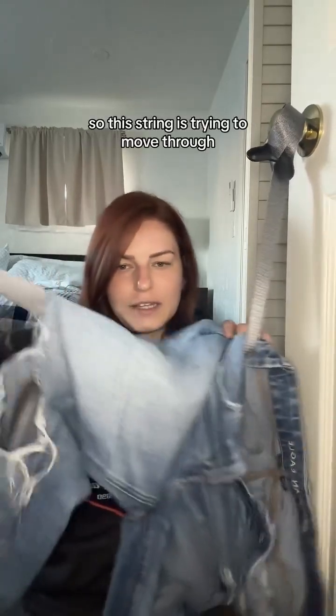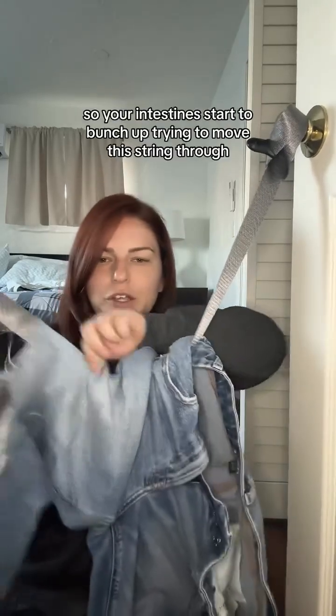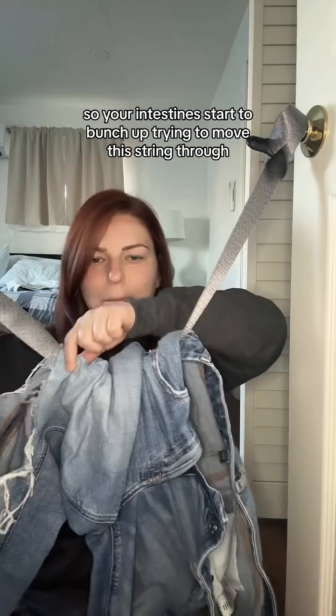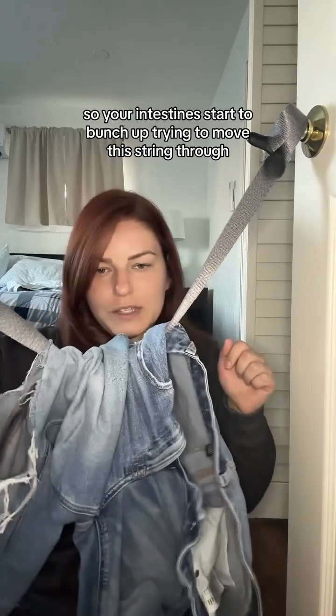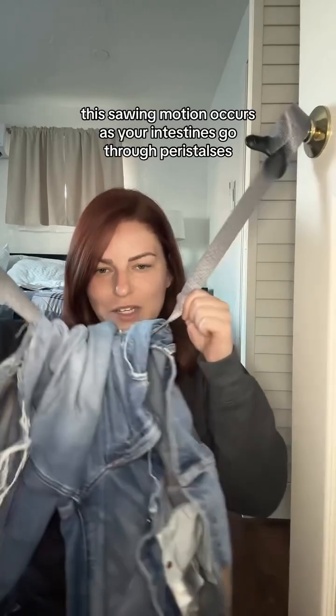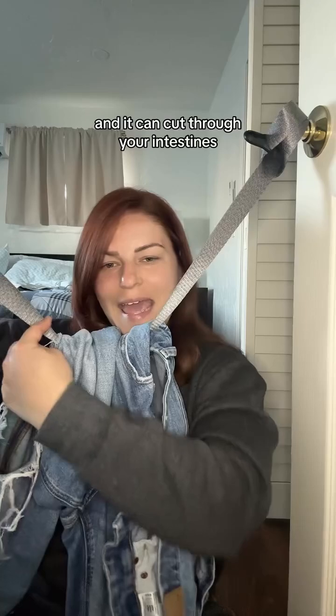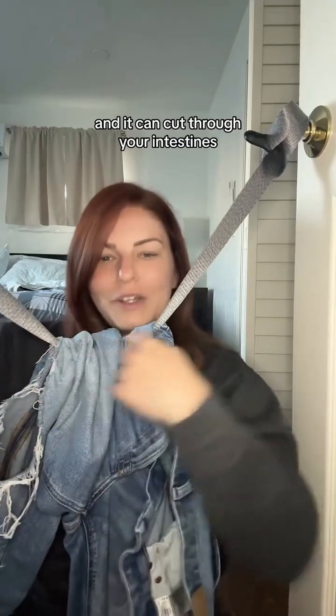This string is trying to move through, but it's stuck at the anchor. So your intestines start to bunch up trying to move this string through. What ends up happening is a sawing motion occurs as your intestines go through peristalsis, and it can cut through your intestines.